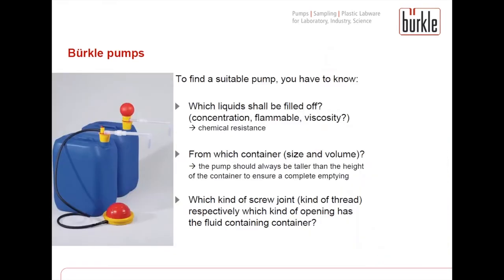To choose an appropriate pump it is important to know exactly which liquid shall be filled off. For each chemical in different concentrations you have to check and respect the chemical resistance, as not every pump made of any material is suitable for every chemical and liquid. In addition you have to know if the liquid is flammable and which viscosity it has. We recommend our pumps for a maximal viscosity of 500 mPas.